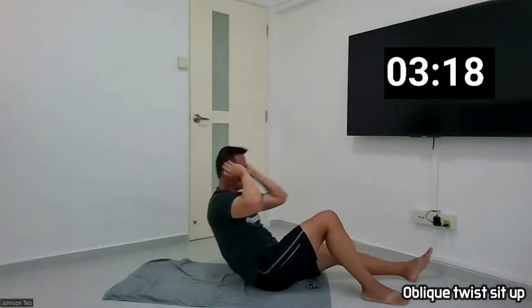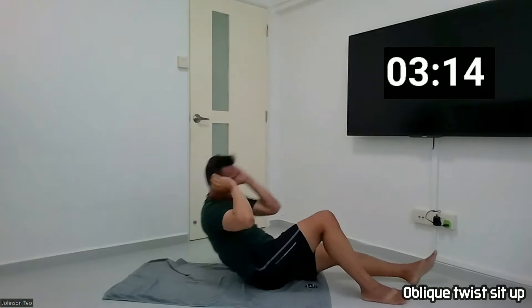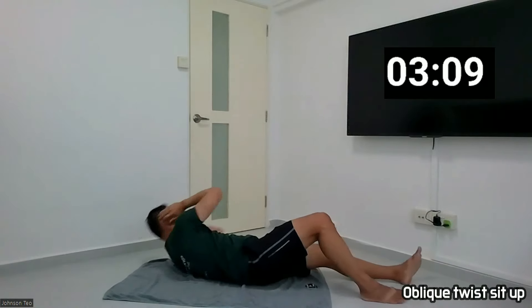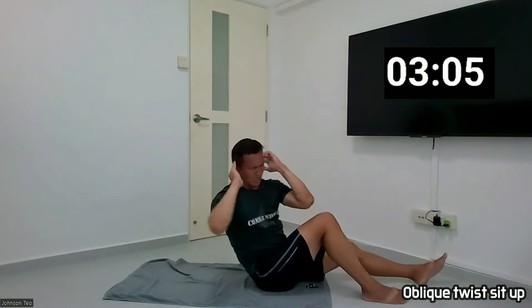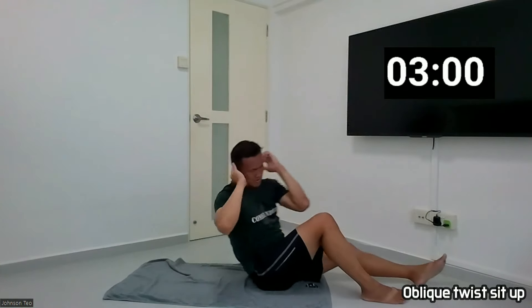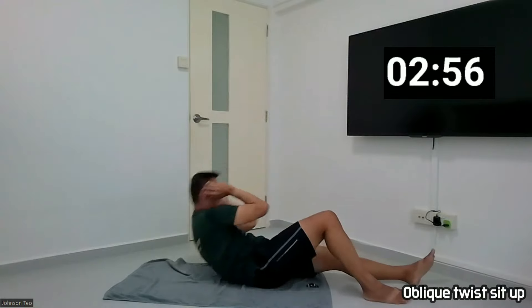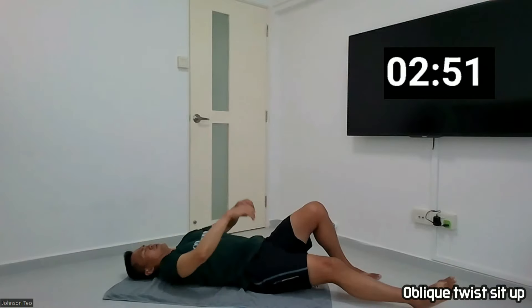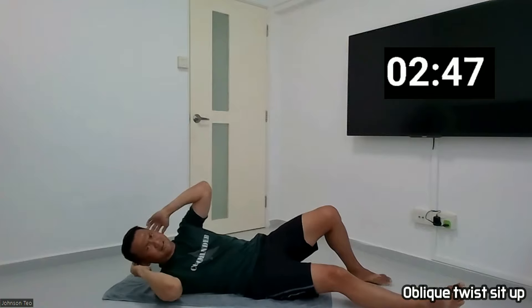And one, two, three, four, five, six, seven, eight, nine, and ten. Switch over. Come on, next one, next ten. Ready.